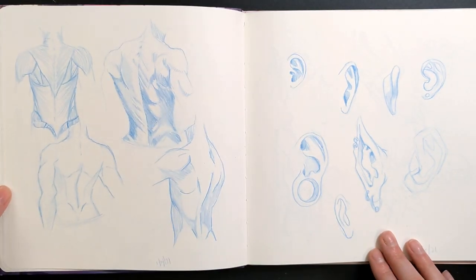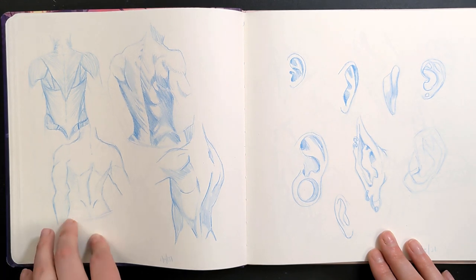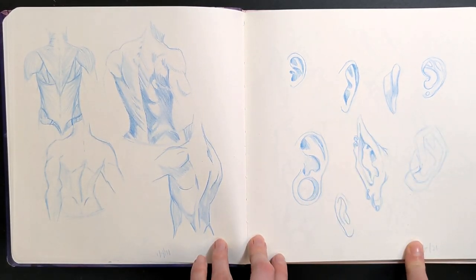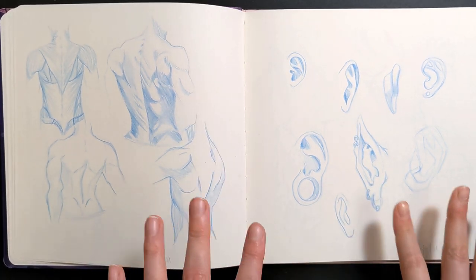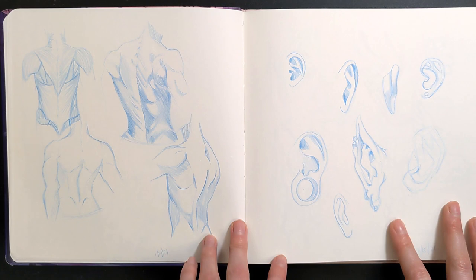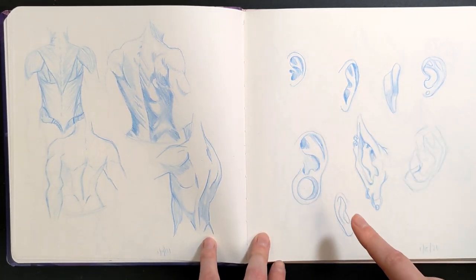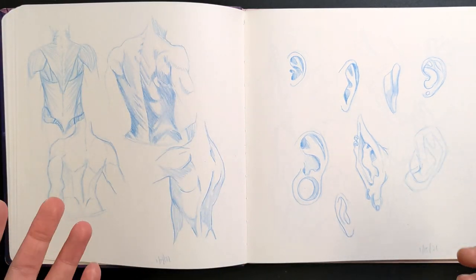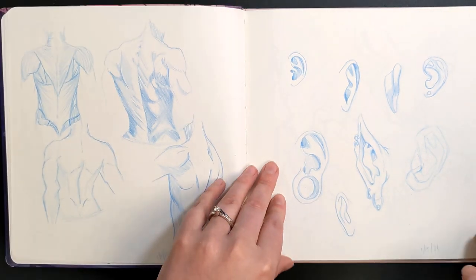Next, a few more basic studies — some back and back muscle practice, and then ears as well, because there are so many fun shapes and varieties of ears, fantasy ones included. I feel like I wasn't utilizing the pages very well and could have fit a lot more in, especially with a little bit of thought about placement. But I was trying not to put a lot of pressure on myself and just stick with the sketchbook — that was the biggest thing.